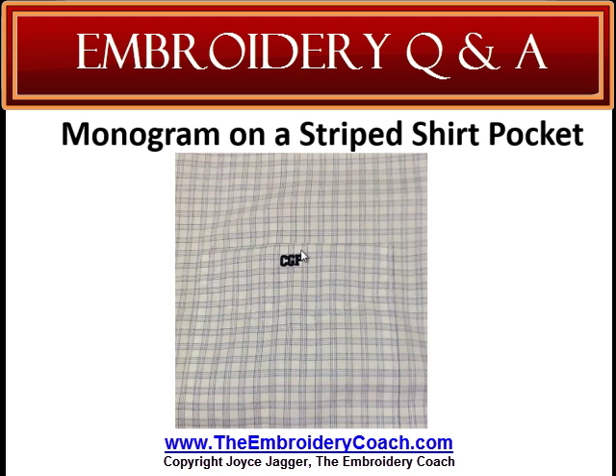You have to be very careful when doing this, because if it is a stripe, you've got to line it up perfectly so that the monogram falls right along with the stripe. And then if it's any other type of embroidery, I line it between these two seams right here, and a half inch to three quarters of an inch above the pocket is where the bottom of my design will be.